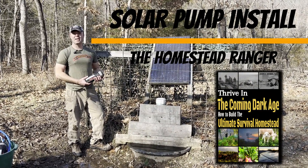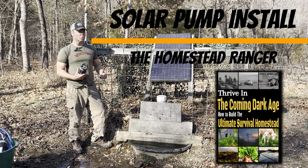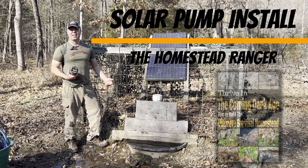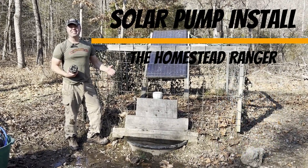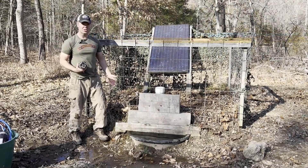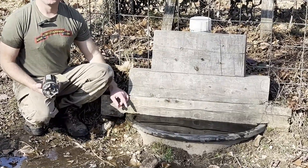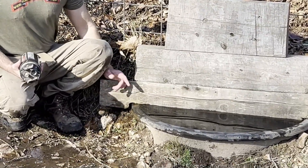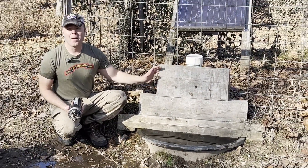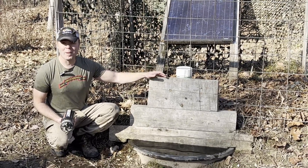You can use a solar pump for any application where you need to get water and you're off-grid. You can use it for your household or for your livestock. In this case, I have a cattle waterer that has been pumping strong for nine years straight with no malfunctions. If you look closely, you can see right now I have the float valve open which is allowing it to pump over and it looks like there's a natural spring. Can you imagine being able to put a natural spring anywhere that you can place a solar panel?